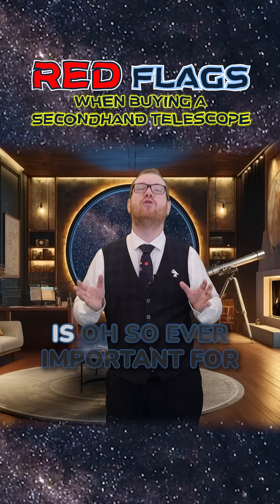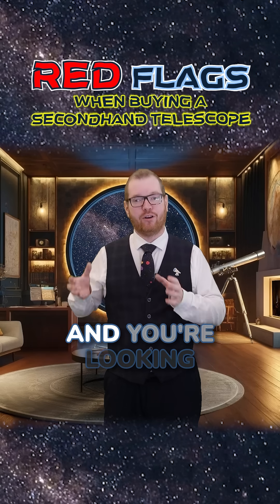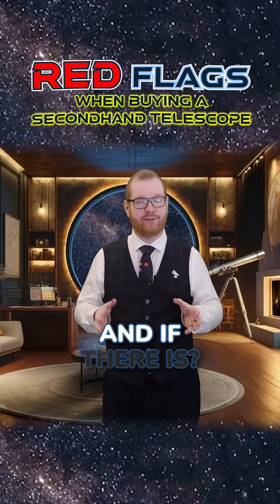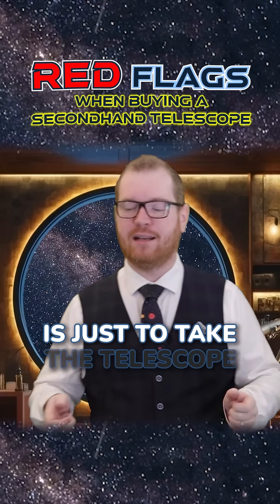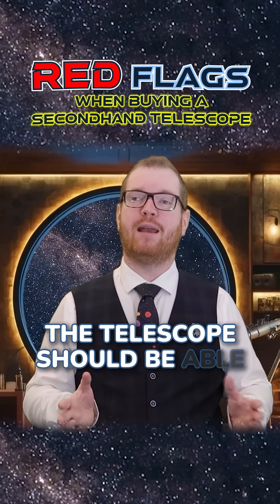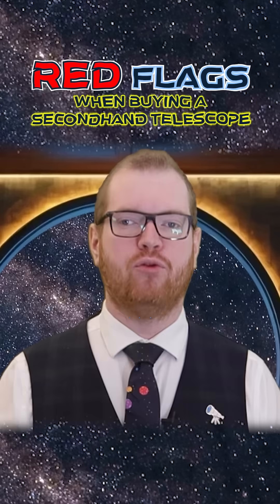The mounting for the telescope is ever so important for your enjoyment of the hobby. When you're out there looking at the telescope, try to see if there's any play in the mounting. If there is, I would give that a pass. Another really easy test is to just take the telescope, point it in a random direction, and let go. The telescope should be able to keep that position on its own. If it can't do that, you walk.